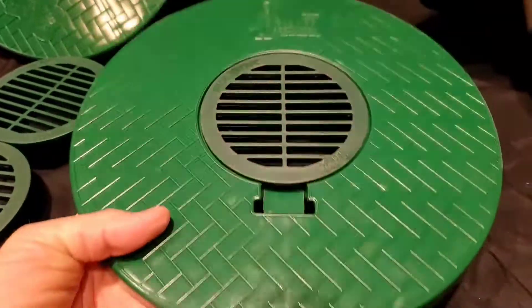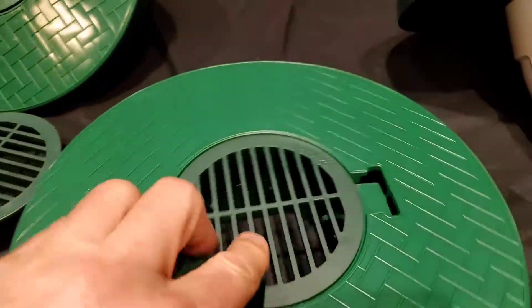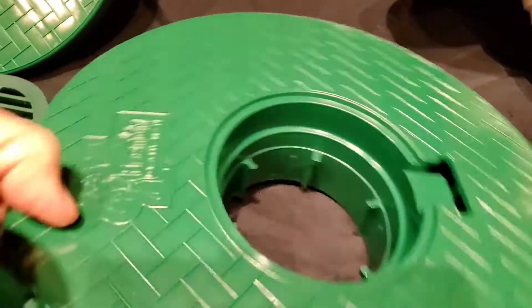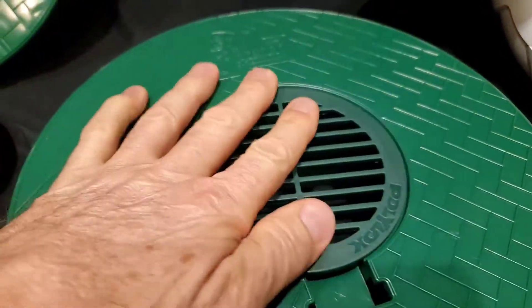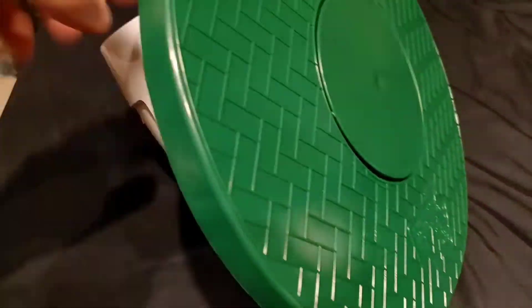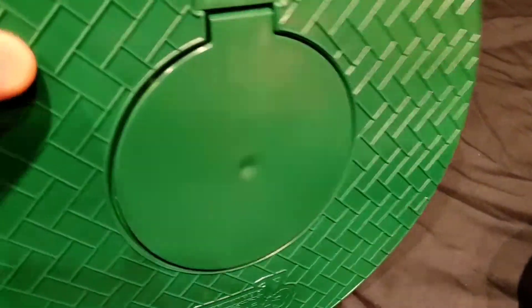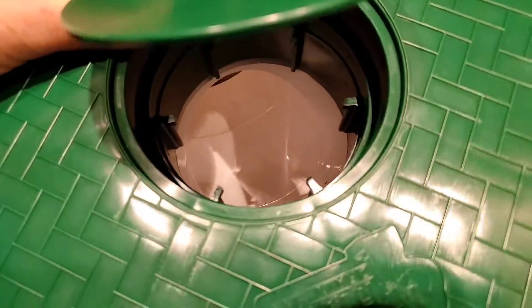We got a new pop-up emitter, and what's really unique about this pop-up emitter is it'll fit any manufacturer's four-inch drain plug. So when you run a sump pump discharge line, you want a turf restrictor plate — that's it, here it is in pop-up form. The turf restrictor plate has the largest opening of any pop-up, and it doesn't have a bar across it, so it's just a giant open opening.